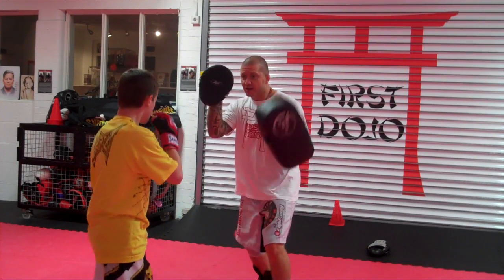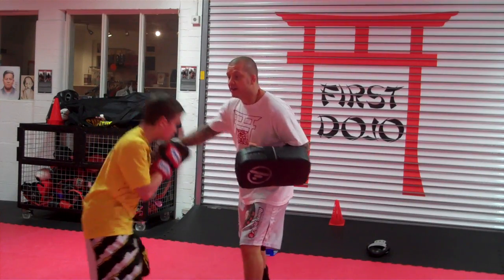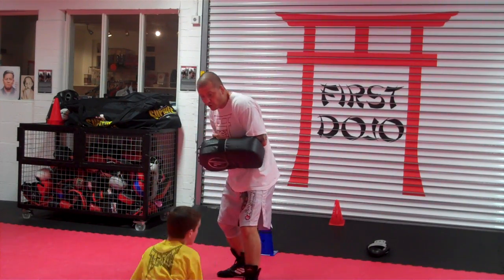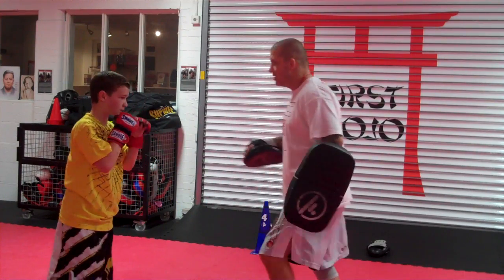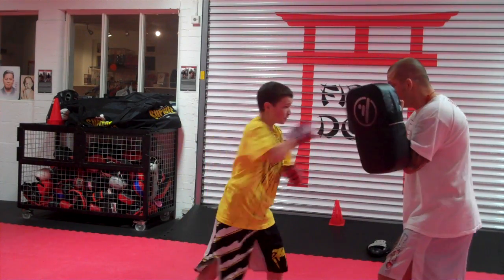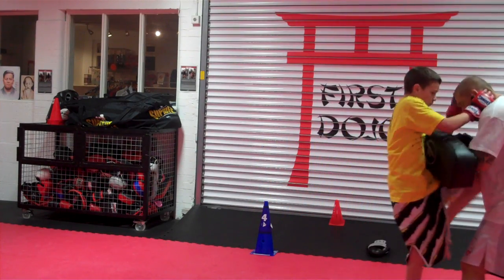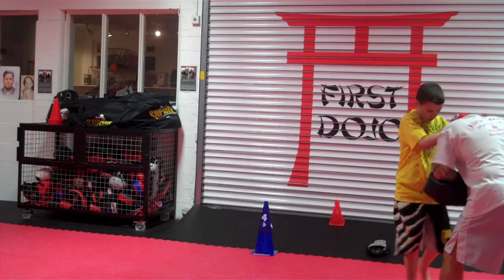1-2, low kick. 1-2, low kick. Yeah, down, over kick, knee, score, back up. Good. 1-2, low. 1-2, medium. Under, right hand, kick. Score.